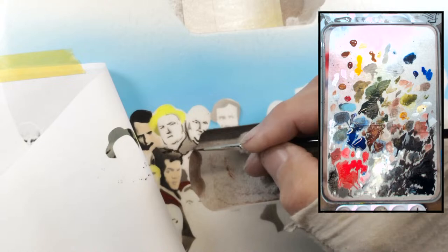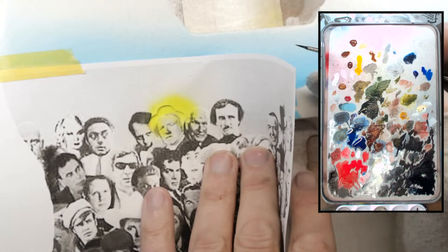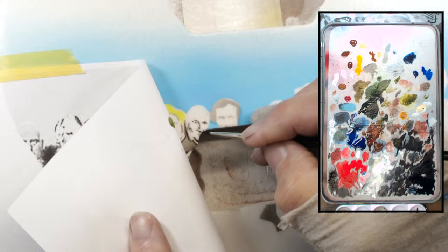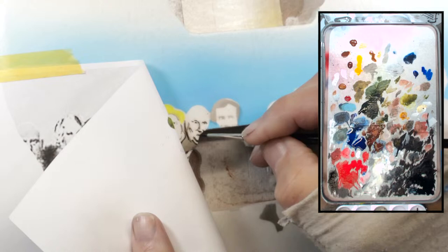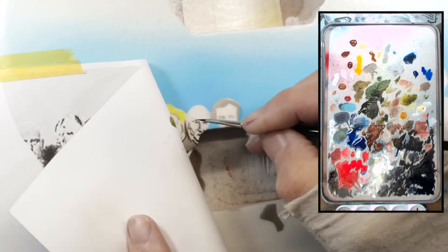I want to say this is Victor Borge - the comedian piano player - but I could be wrong. I need my brother for this. There are a bunch of charts too that lay out who everyone is, and I keep forgetting to have it ready for the feed - which would be smart so I could just tell you who the people are. What fun would that be to be prepared, you know?